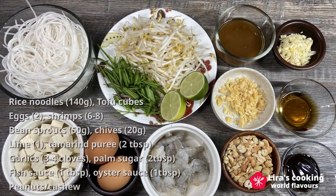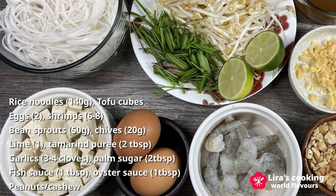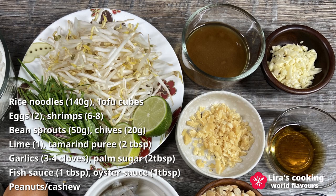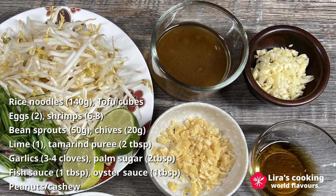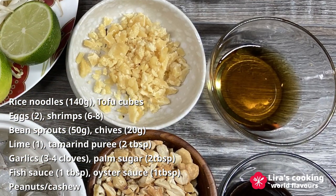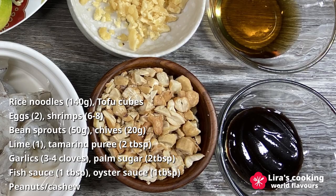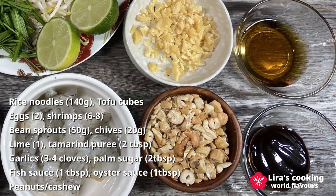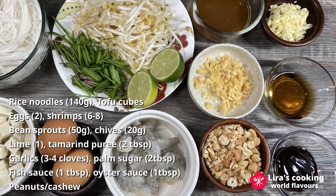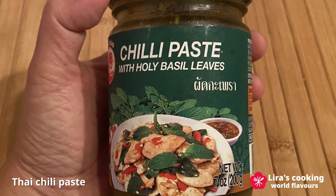Now let's gather the ingredients for our Pad Thai: rice noodles, tofu cubes, eggs, shrimp, bean sprouts, chives, lime, tamarind puree, chopped garlic, palm sugar, fish sauce, oyster sauce, and nuts. I use cashew nuts instead of peanuts. Feel free to substitute shrimp and tofu with chicken or other meats. And if you enjoy spiciness, add some Thai chili paste.